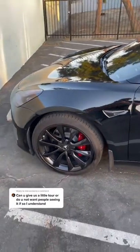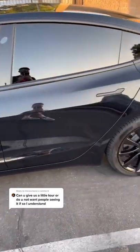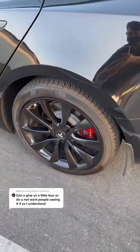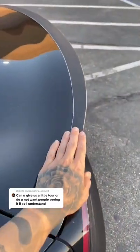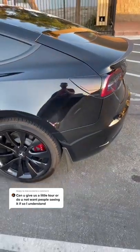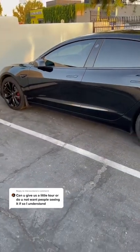This other side — same thing, all smoked out lights, got my spoiler on. This is it guys, this is my baby. Say hi to Coco.